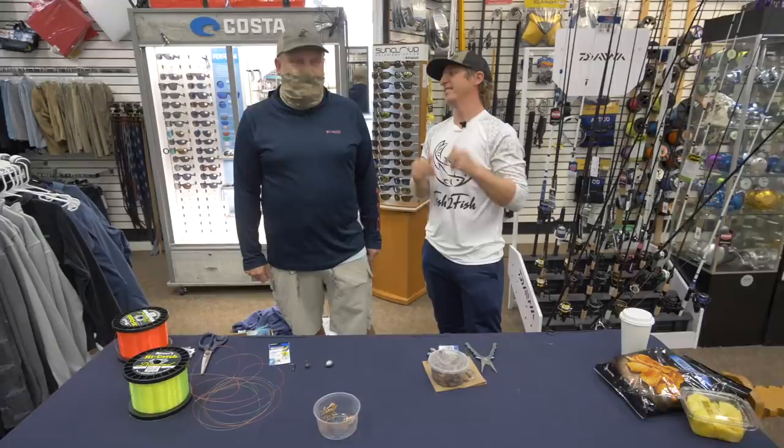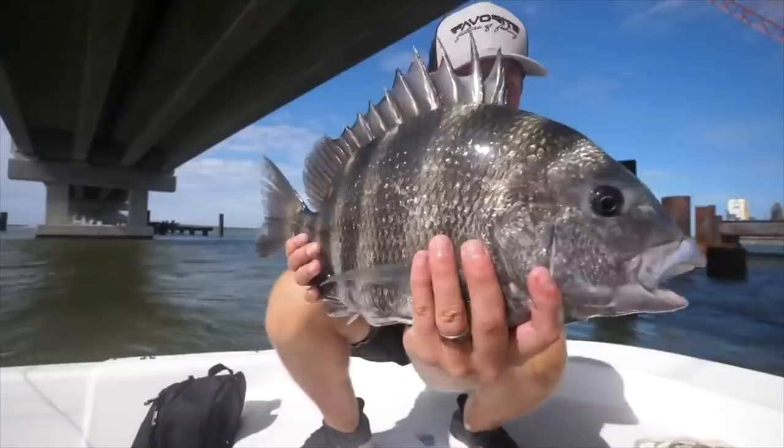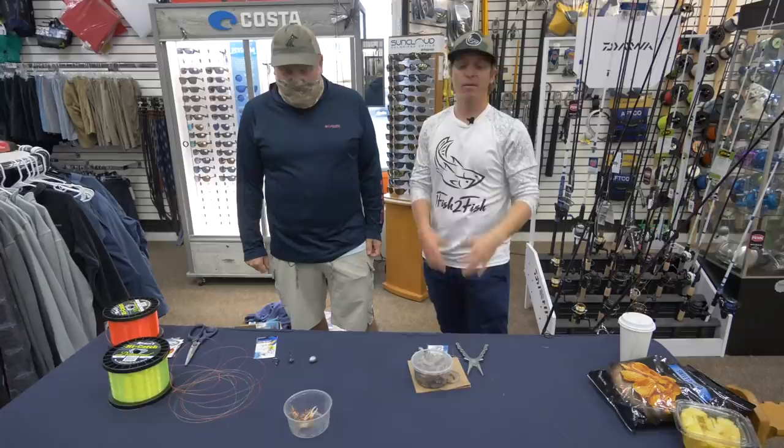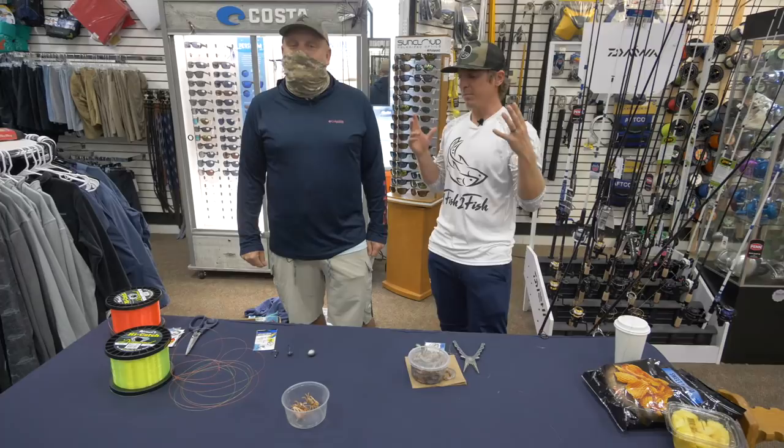They get their name because their teeth and mouth structure is like a sheep, actually. Really? Yes. Interesting. So today what we're going to do is a fun video helping y'all catch more sheepshead — bigger sheepshead, smaller, whatever. They're some of the most tastiest fish out there. Joe's got some rigs and some stuff to show us. So where do you want to start?